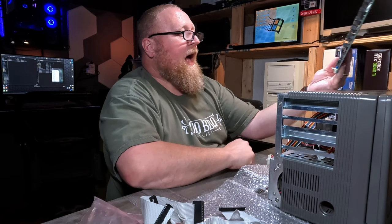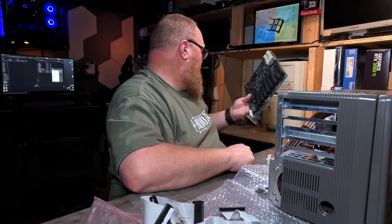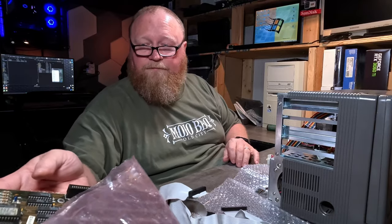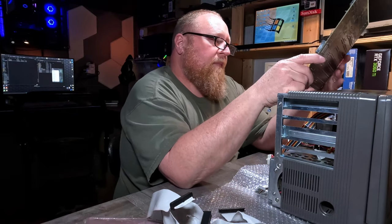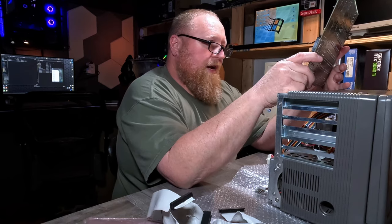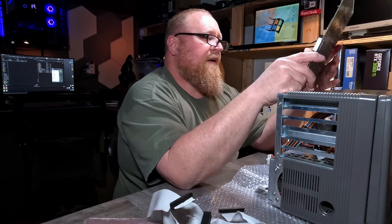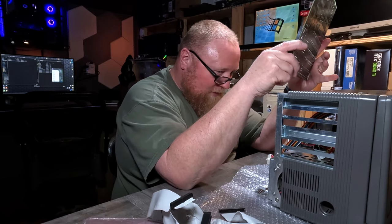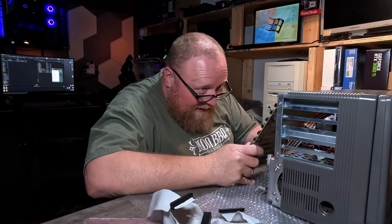The problem is, I wonder if somebody started fixing this and realized there were some middle layers to the board that were no good and just gave up. And maybe bought another board — because that's exactly what it looks like is going on here. My main question is, why didn't they put it in? Why didn't they get it up and going? Either this board is bad too, or it doesn't fit, or there's some reason why it's not in there.